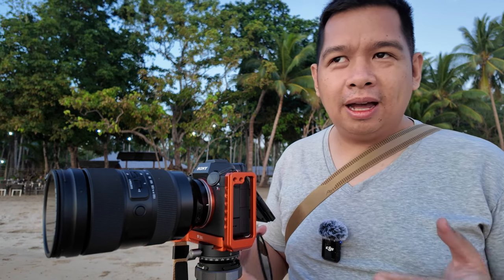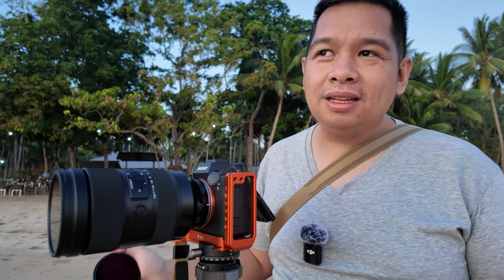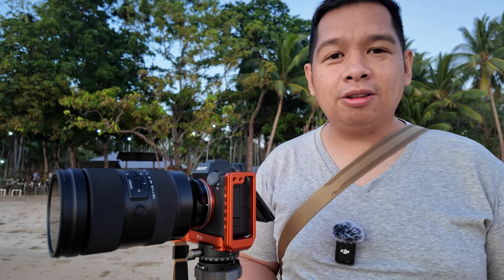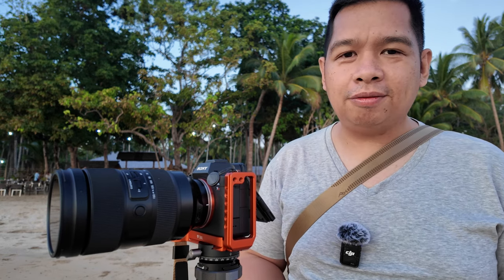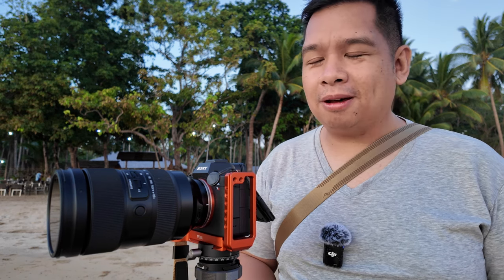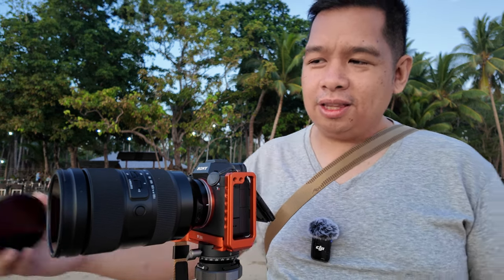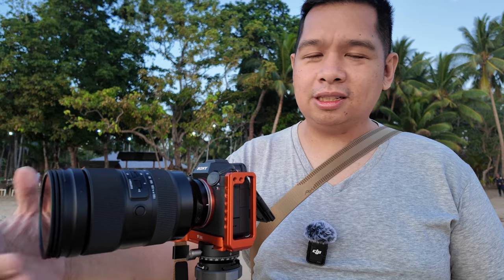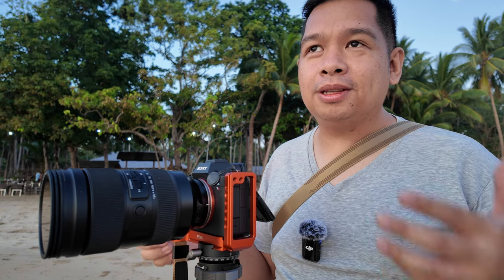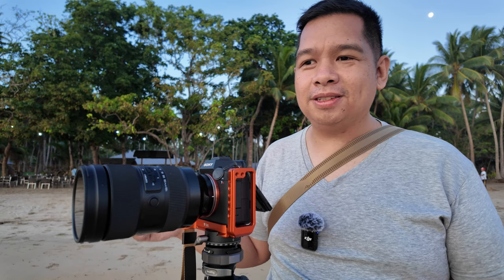I really wanted to show how unique this is, because it's not a new thing to be using magnets. H&Y was actually the brand who started using magnets specifically on the square filter system. Then they came up with a Revo ring system, and then they made it annoyingly simple — screw in your first filter and everything on top of that is just a snap, because everything is magnetic. So even if you forget the adapter, that's not a problem anymore.